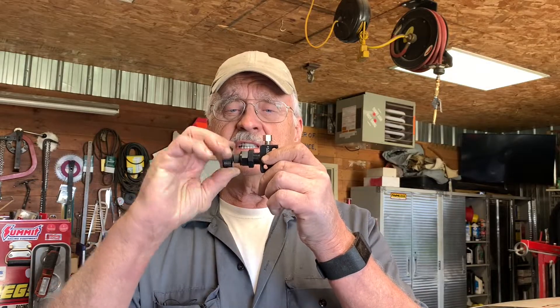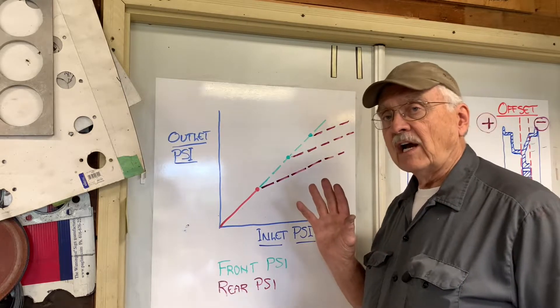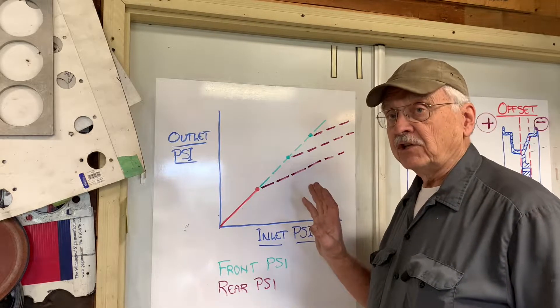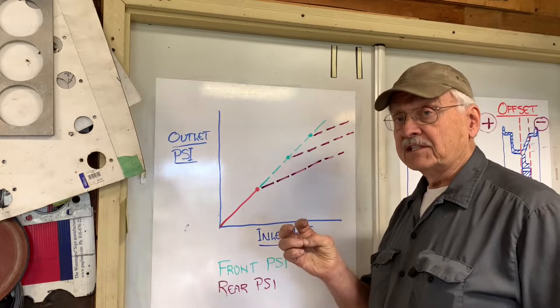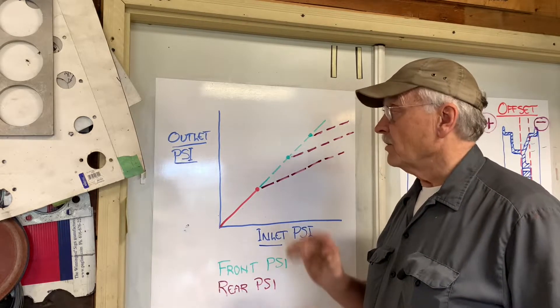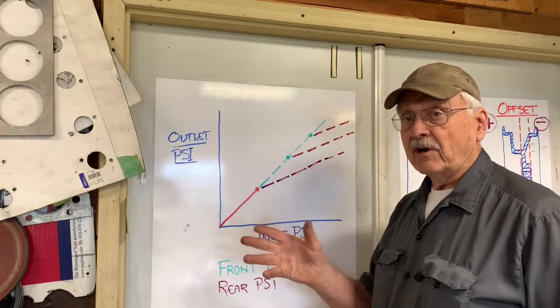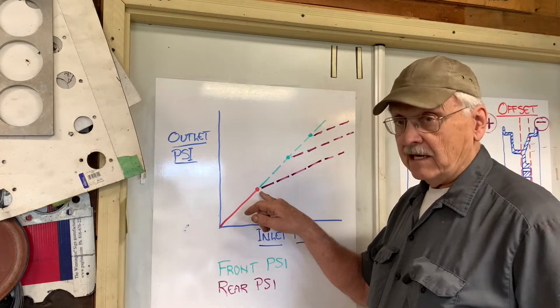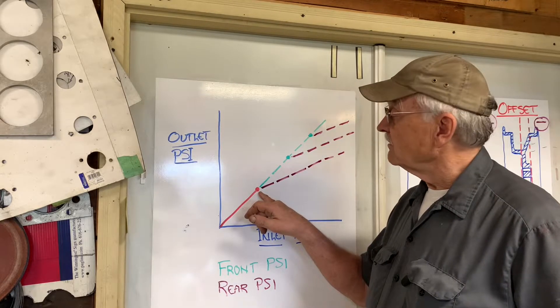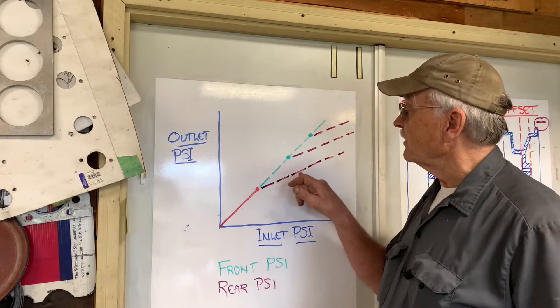So here's what we're going to do — we're going to install one of these. This is a proportioning valve, and what it does: if you turn this little knob here it varies the amount of pressure that shows up at the rear brakes. This is what the adjustable proportioning valve enables you to do. Here we've got inlet pressure provided from the master cylinder, and outlet pressure actually showing up at the front and rear brakes. Both increase the same until you get to a certain point, then the proportioning valve tapers off the pressure going to the rear — it won't decrease the pressure, it'll still increase, but at a lower rate.